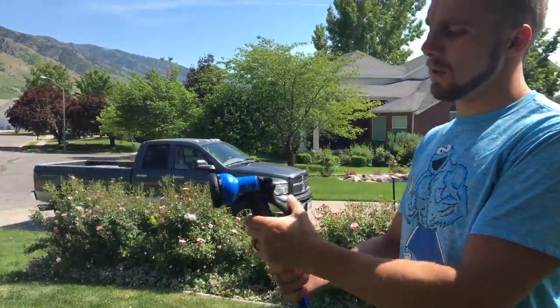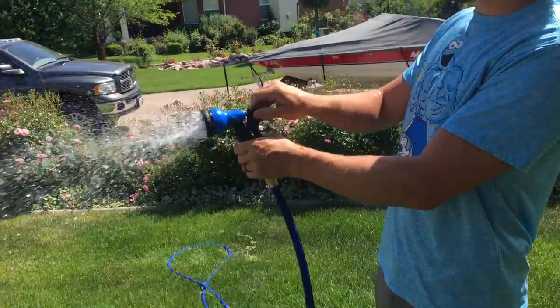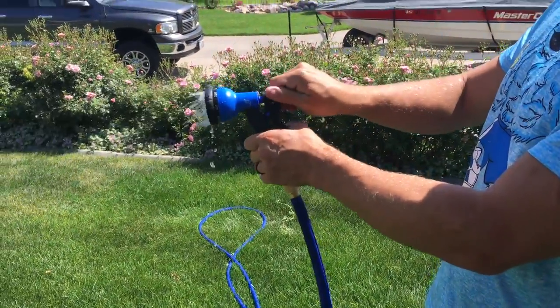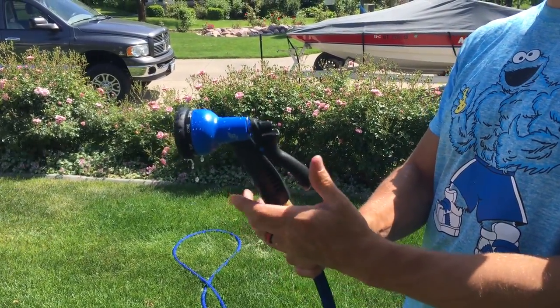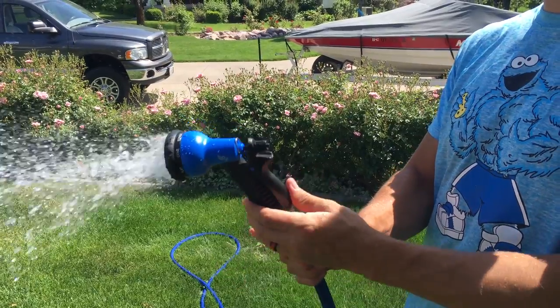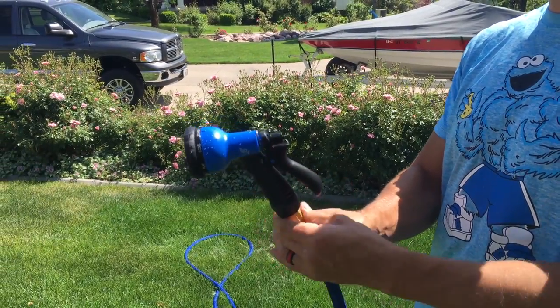The head shuts off nice and tight when you want it to. Here you can adjust the flow — tighten that up a little more or less. It's a good solid handle. You can see it shuts off completely when you let go, not like some where it leaks all the time.